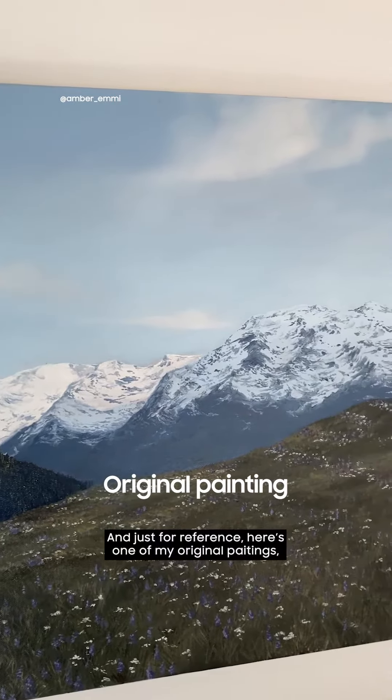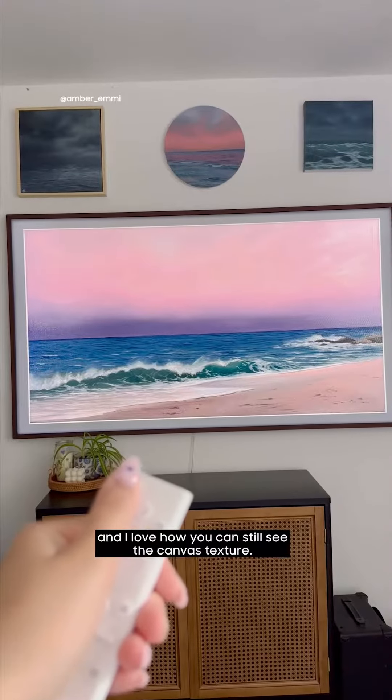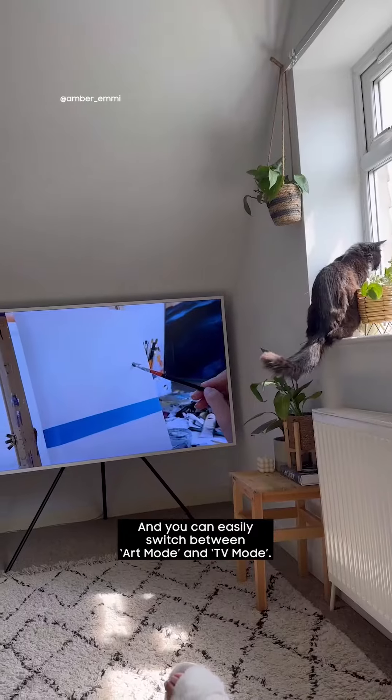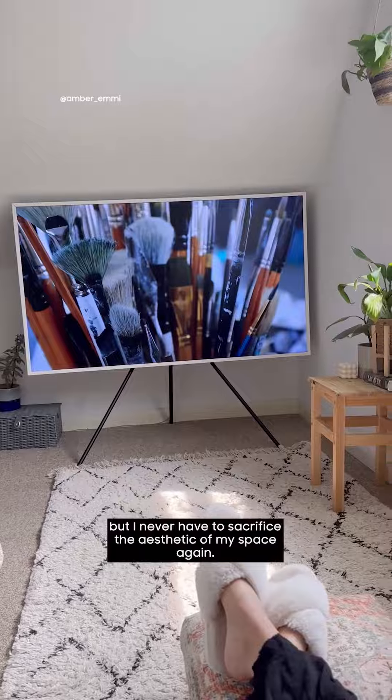Just for reference, here's one of my original paintings and then here it is on the Frame — I love how you can still see the canvas texture. And one more quick thing: it is also a TV, and you can easily switch between art mode and TV mode. I just love that it's functional but I never have to sacrifice the aesthetic of my space again.